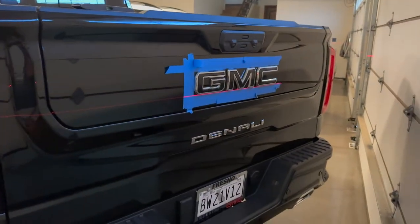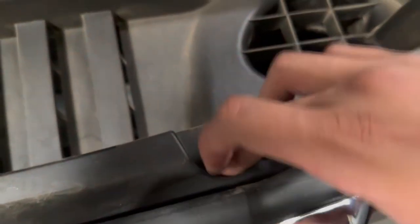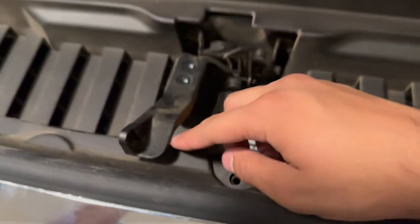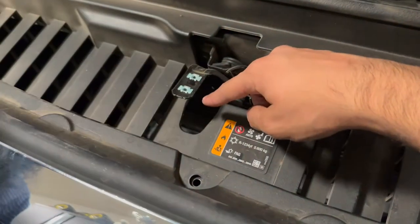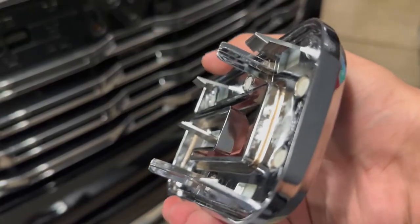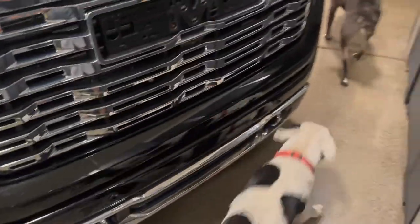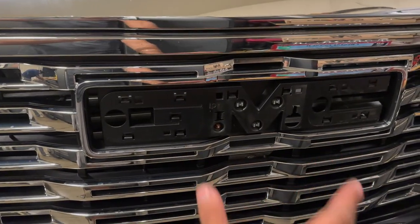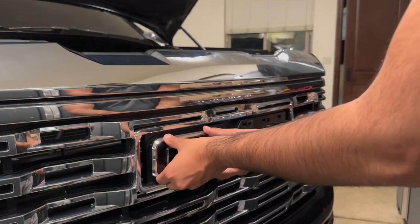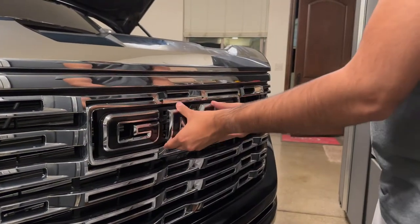Now we have to do the front emblem. To take this one out there are a series of clips we have to access — me and my dad went ahead and took off all the little screws. There are a couple right here, back here, and on the outside, plus two T15 screws. This was definitely really hard to get out because some of the emblems you have to pull up, some you have to pull down, and on the end you have to pull sideways. But now the emblems are just going to slap into place. To put them back in, simple — just give it one, two — hopefully it's in. Next, for the M, just line it up.